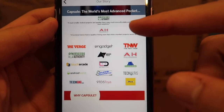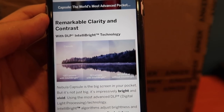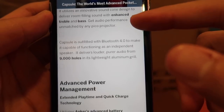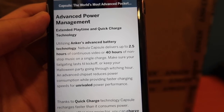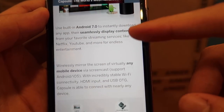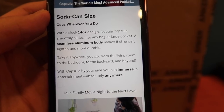So this is its Indiegogo page and let me run through some of the features. It's apparently got remarkable clarity and contrast. You've got a 360 speaker, advanced power management, quick charge, it's running Android 7.0, and of course one of the best features — it's a soda-can size projector.